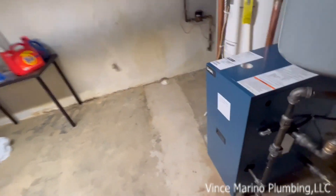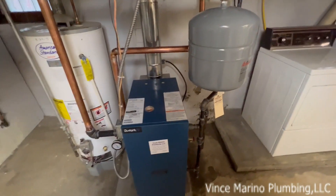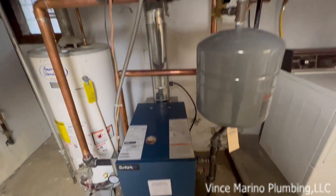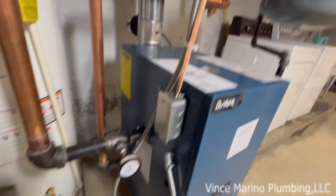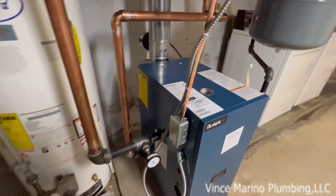It's October 4th, 2022 — this is Vince Marino Plumbing LLC in Pittsburgh, Pennsylvania. Before I leave, the other thing they give you is a nice wiring harness for the circulator, six foot. You can put it on the return or the supply.